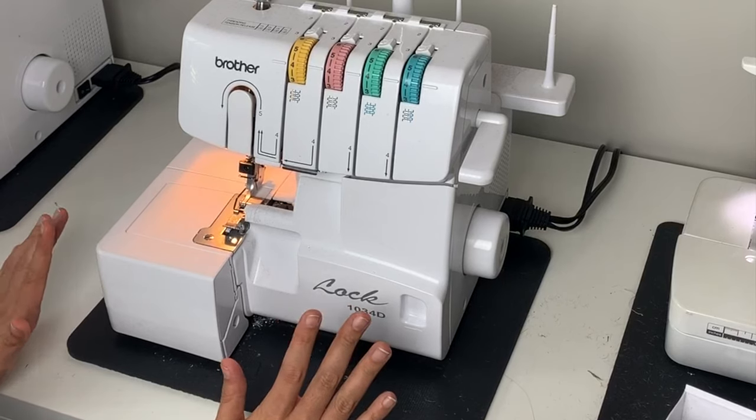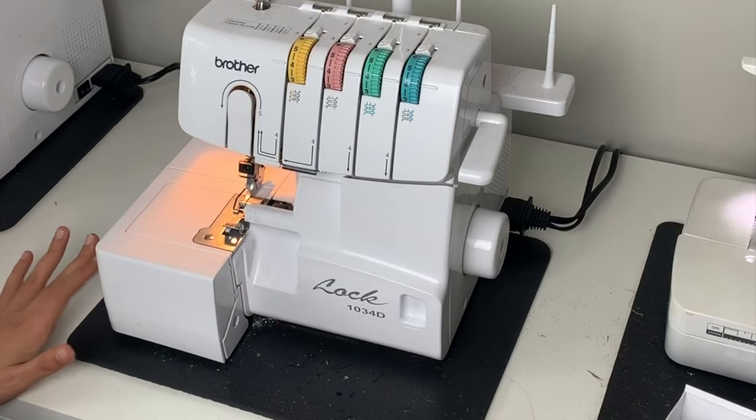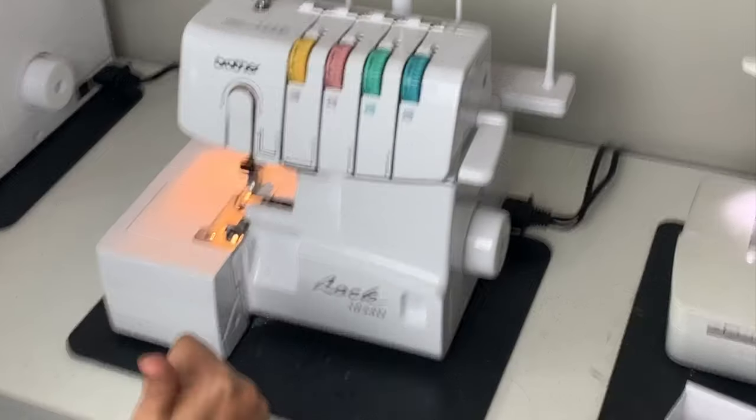Now I am going to take my entire machine and the mat outside because this is a messy process.